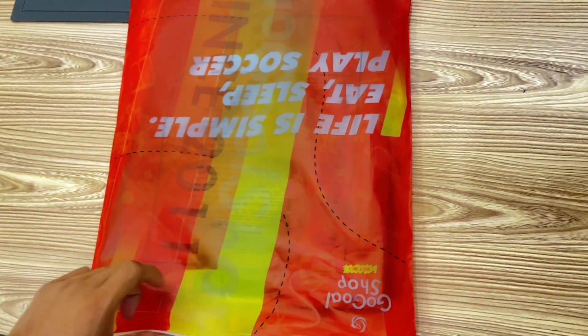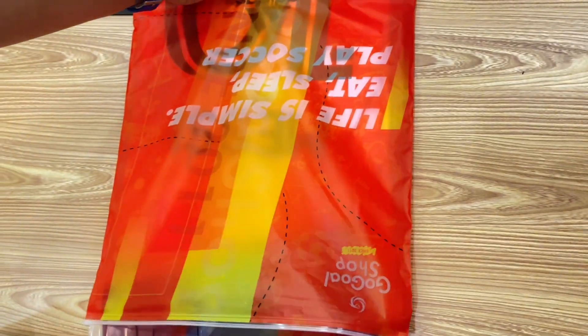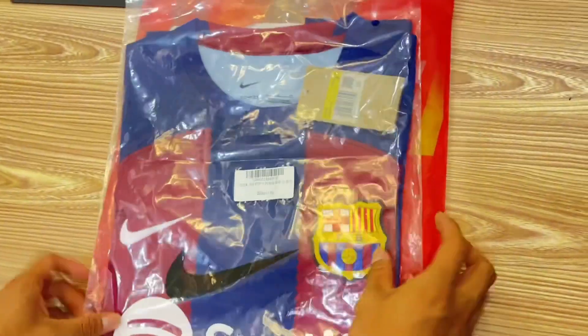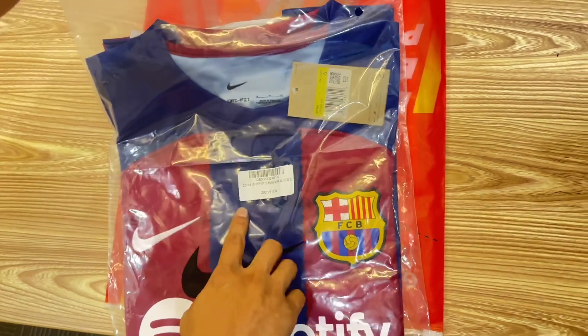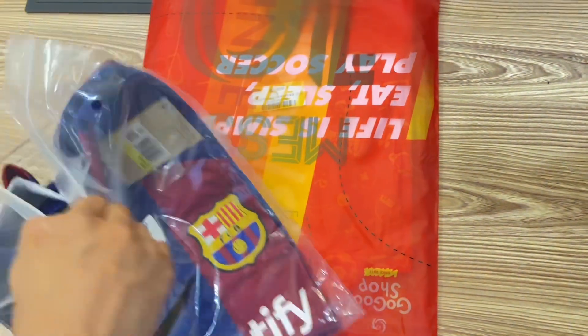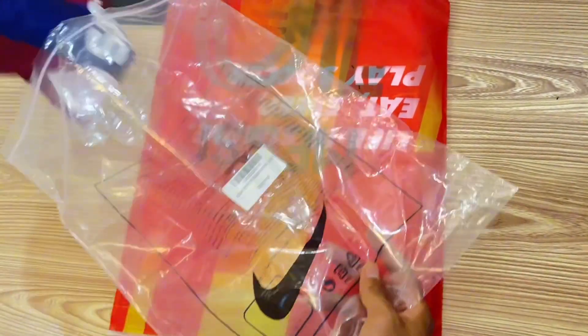Here's a brand new jersey from Google Shop, let's see how my brand new gift looks. It's the Barcelona 23/24 season jersey — I could smell the Barcelona flavor already.